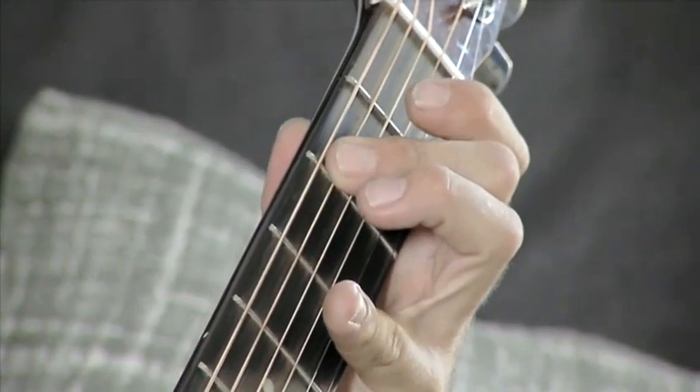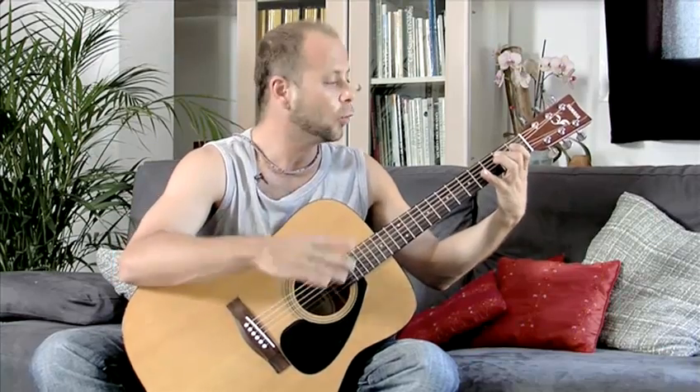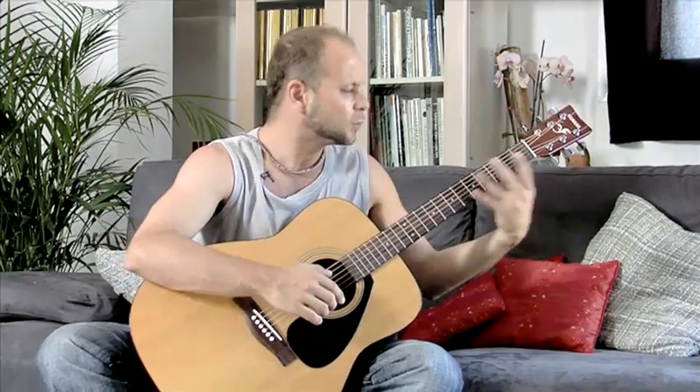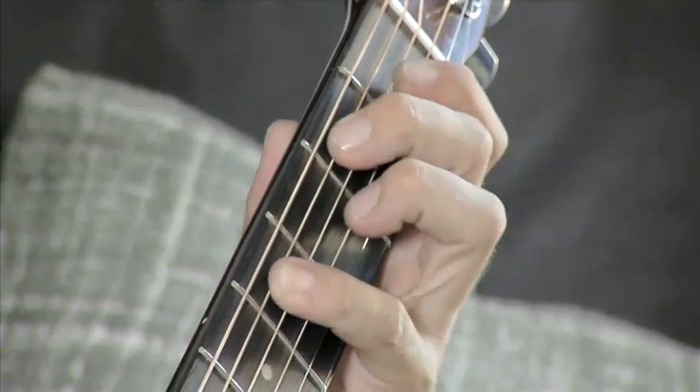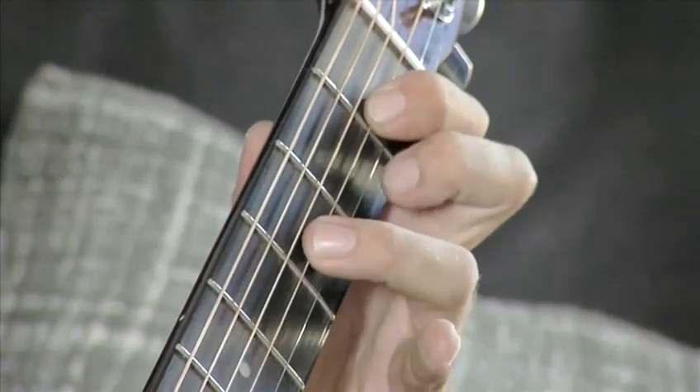Let's take it a little bit slower. Remember, finger for fret. As long as we remember where the root note is and that finger's in the right position, all the others should be in position. We should never be sort of moving up and across — there should always be finger for fret. So let's try it one more time: 1, 2, 4, 1, 2, 4, 1, 3, 4.